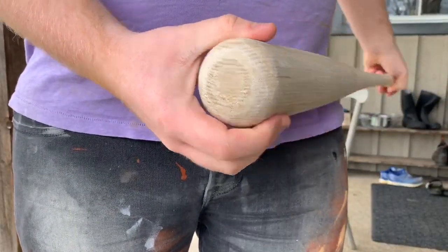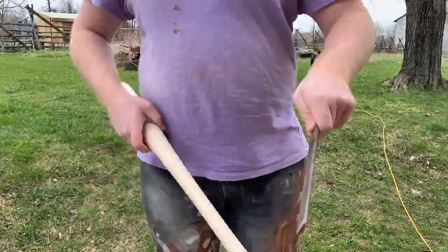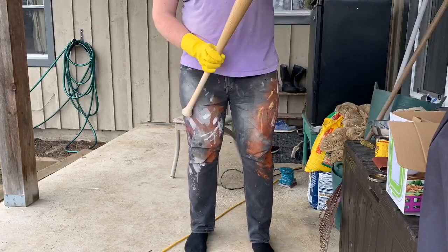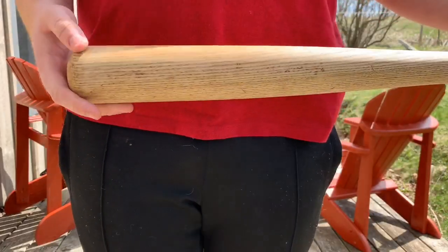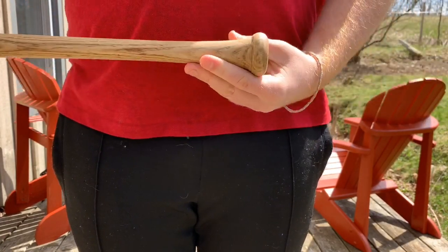I'm going to go in and do a little bit of weathering before I stain it — take a rasp or chisel and make some dents on the bat. After that I stained the bat; it took a few coats to get the desired color I wanted. This is what the baseball bat looks like after one coat — I don't think it's dark enough, so I'll end up doing three or four coats.